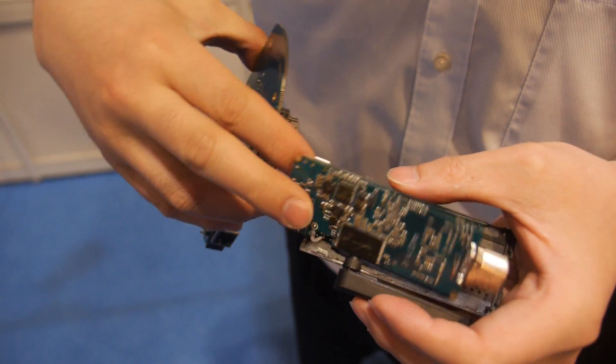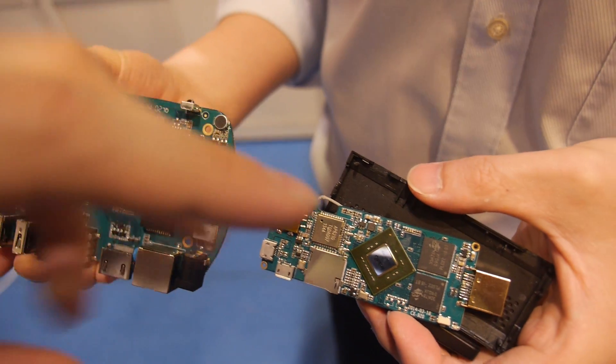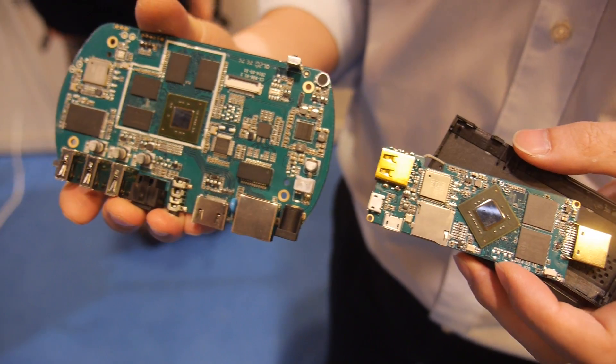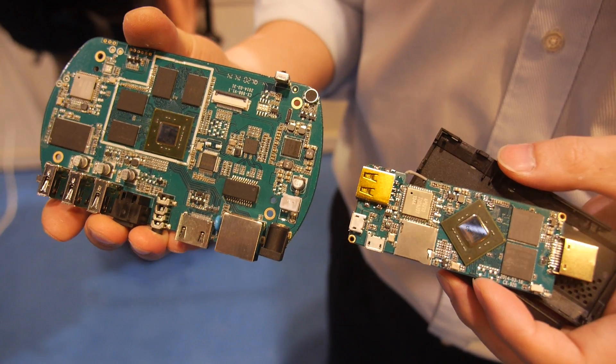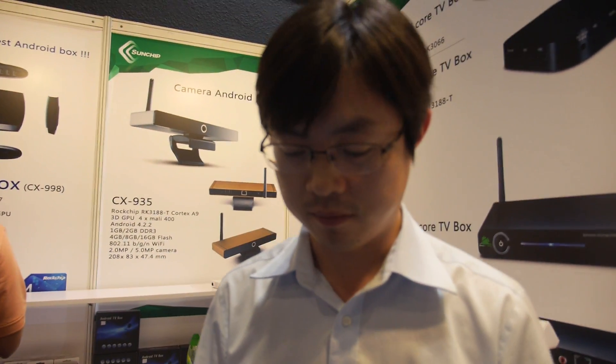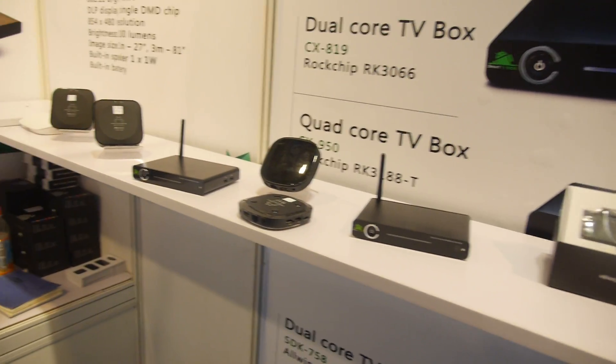Looking at the board again — there's the CPU and a micro SD slot, everything as usual. Is it 2GB RAM? It's 1GB. Can you make 2GB? Yes, no problem. Can you do 4GB? No, 2GB is the maximum.